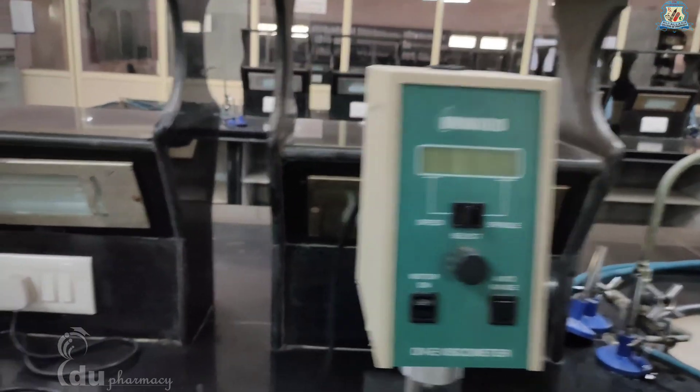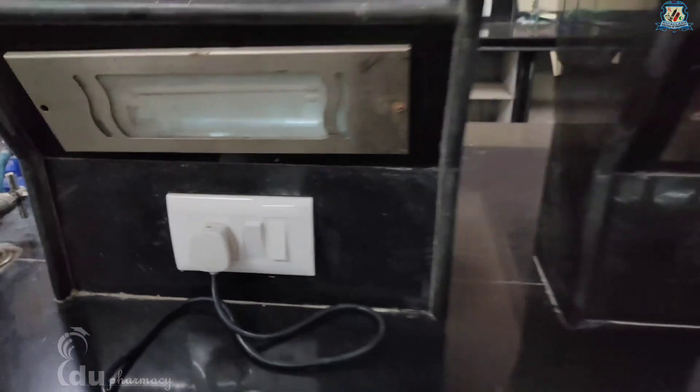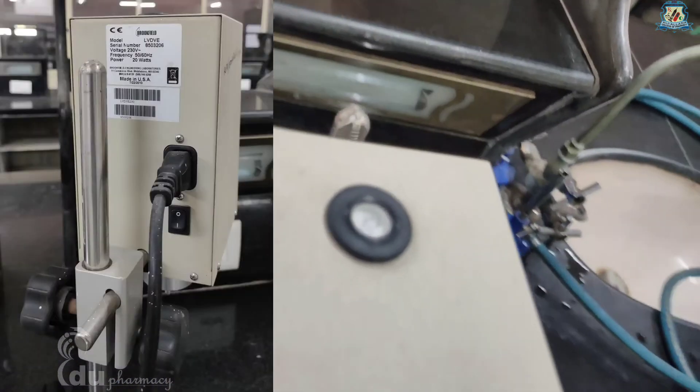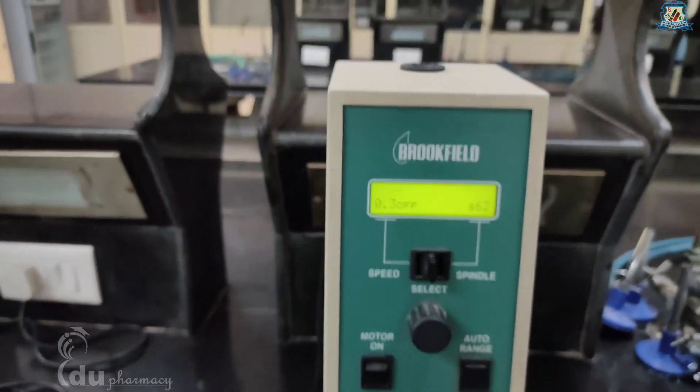Now you are ready to power up the instrument. Switch on the main power supply and turn the power switch located on the rear panel to the on position. This will result in the screen displaying the startup screen.